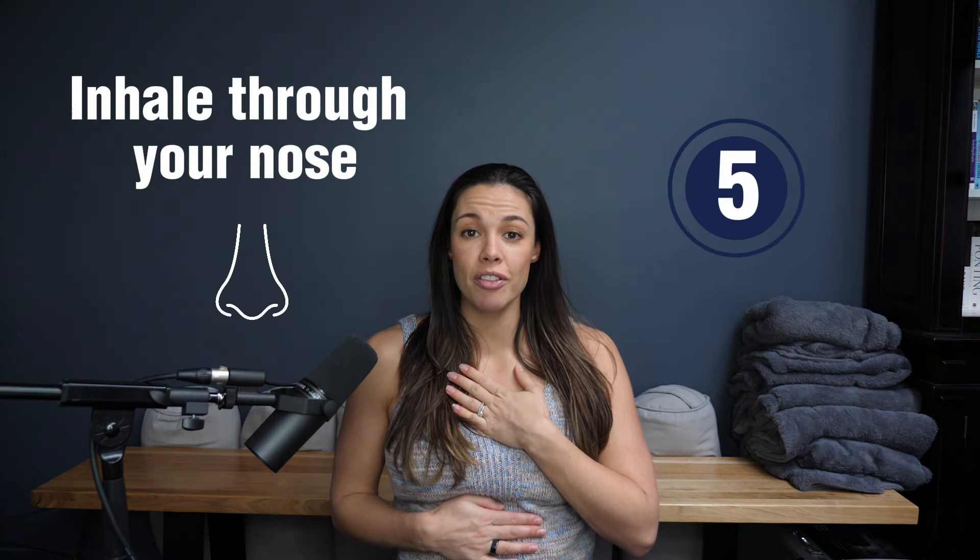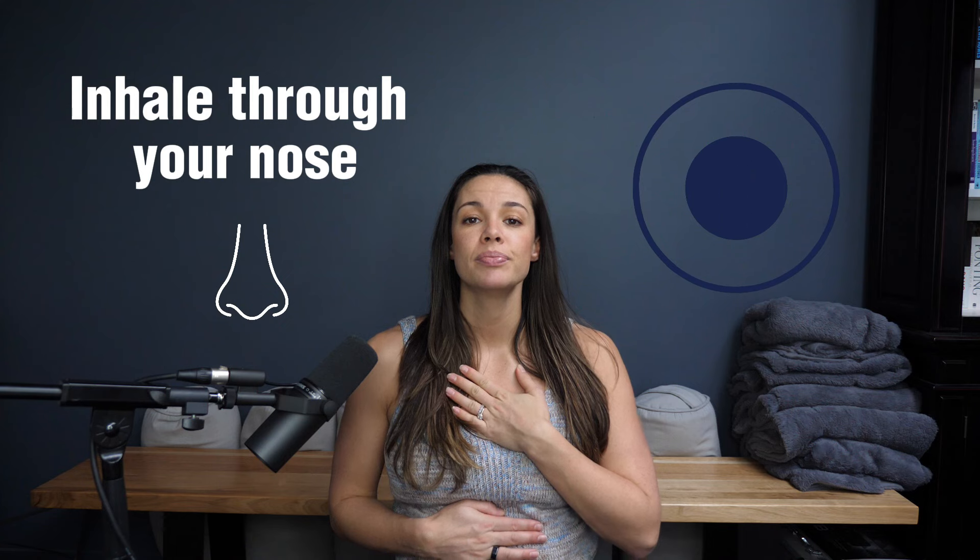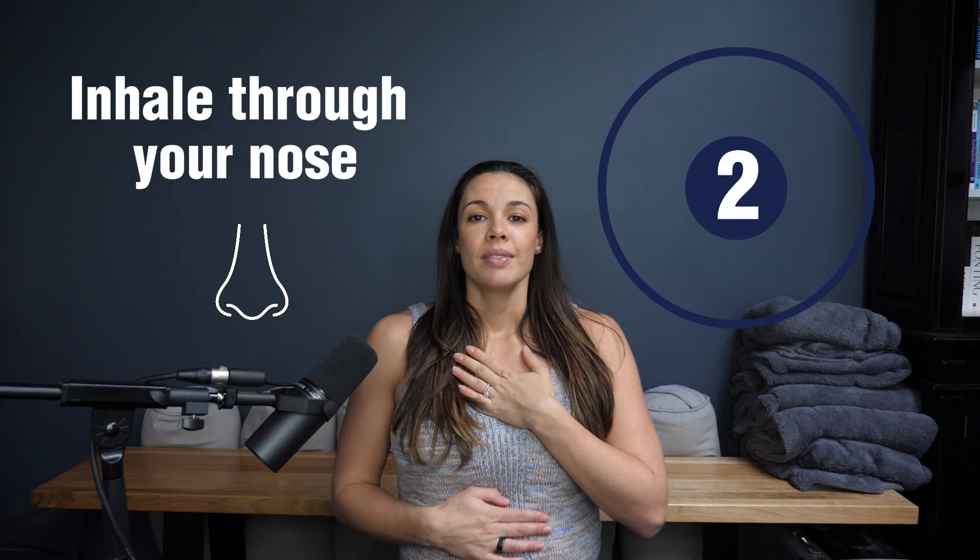We're going to start with our beautiful coherence breath. What you can do is close down your eyes, place one hand on the chest, one hand on the belly. We're going to inhale for five seconds and exhale for five seconds.